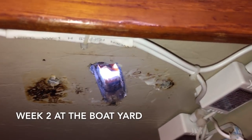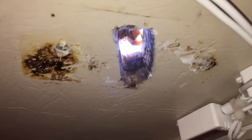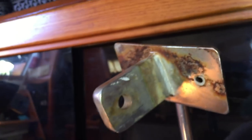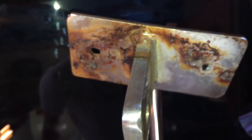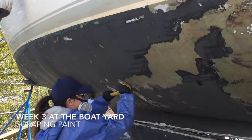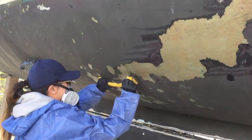The chain plates were also on the to-do list. Since the mast was out, it was the perfect timing to examine them. I had to drill some of the core from the deck, and after that pour epoxy in the hole to seal the core, then re-drill for the chain plates. It took us about a couple of weeks to scrape off about a decade or two worth of paint.